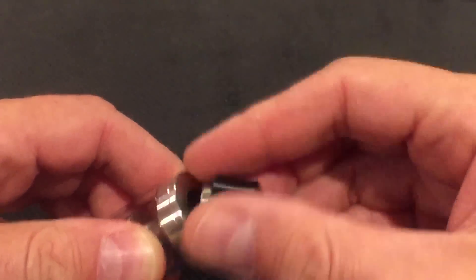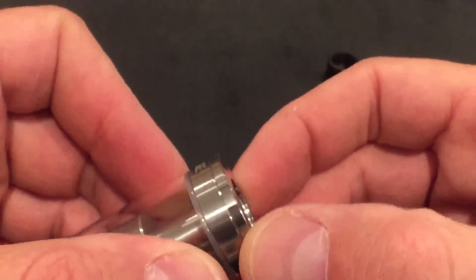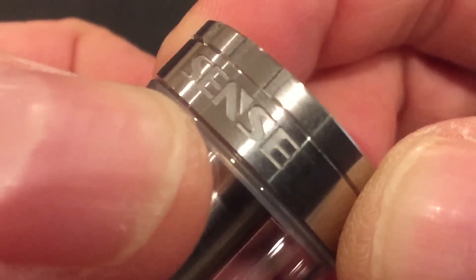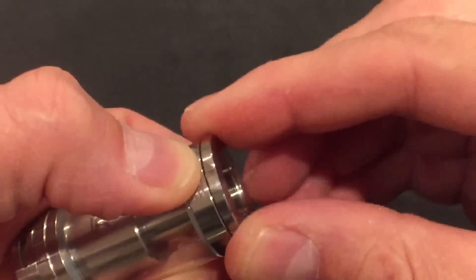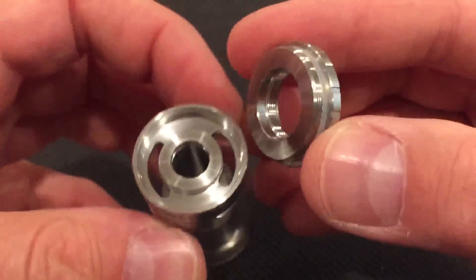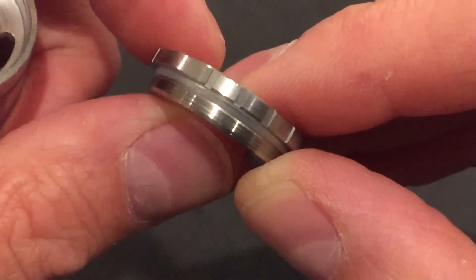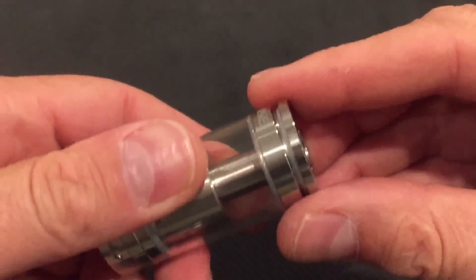Here's your drip tip — it screws on. Here's your top fill. It's got this inset cut texturing so you can grab it, and the Sense logo is engraved, giving you some purchase. Decent top fill — screw on, screw off decently. We've got some nice wide fill holes, clean threading, four turns of threading, and a silicone seal which we have replacements for. That's how you top fill it.